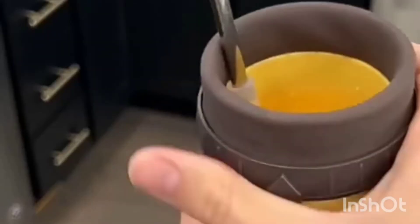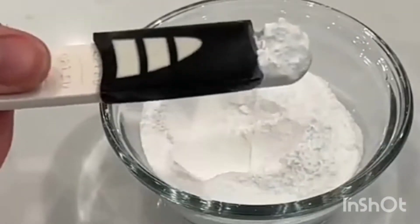It stops liquid from falling out, and it also comes with a straw. This measuring spoon is adjustable, so it's perfect for cooking, and it has nine different measurements.